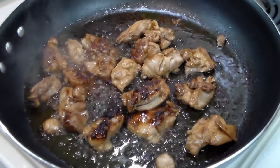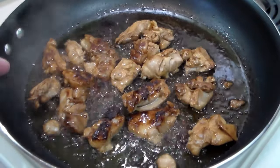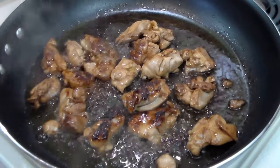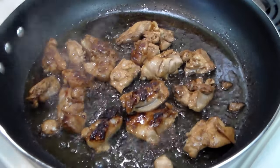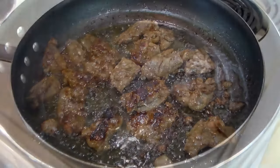First thing we're going to do is in a skillet with some olive oil, we are going to brown the chicken. It doesn't have to be cooked all the way through because we're going to cook it more later. Then we're going to transfer it to a pan in a 250-degree oven. We're cooking the chicken in two batches.